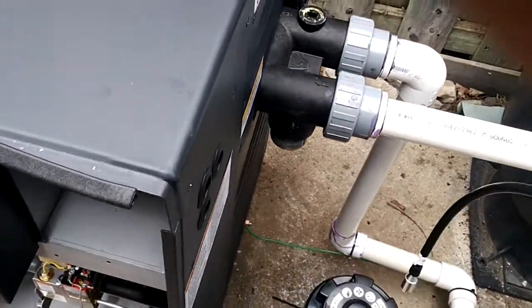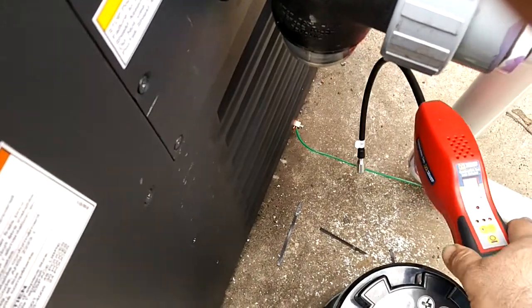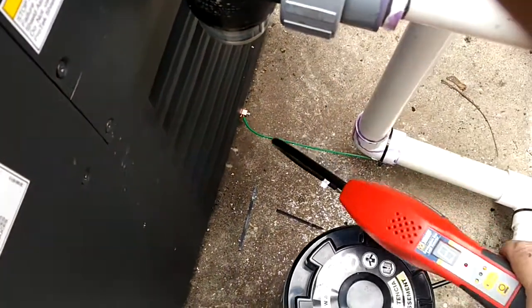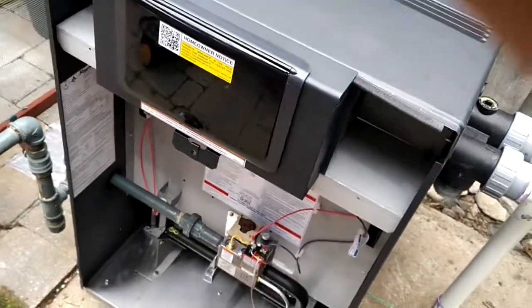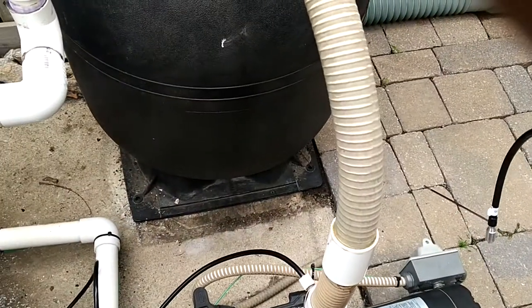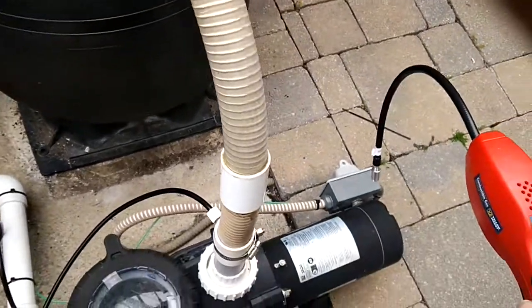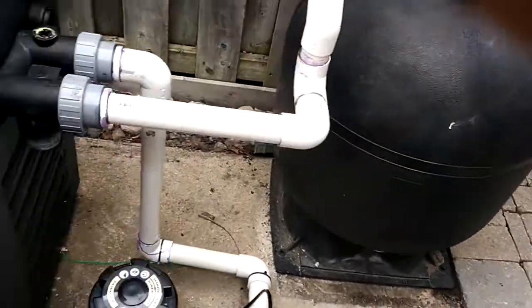The other thing is I see a lot of installations miss bonding the unit. You see the ground wire — the green wire here. That's there just in case the pool heater gets hit by lightning. That goes to the junction box, and from there it's tied into the electrical panel.